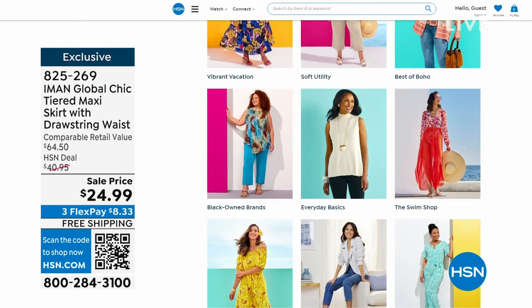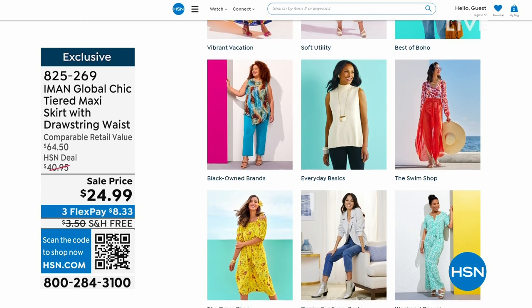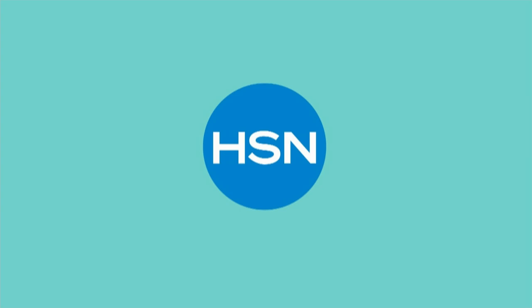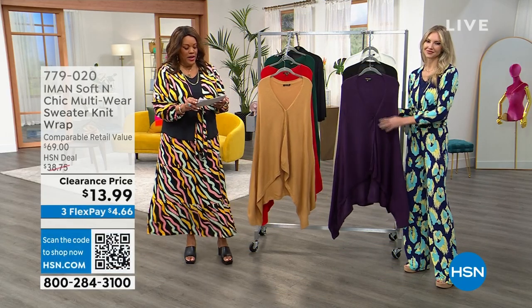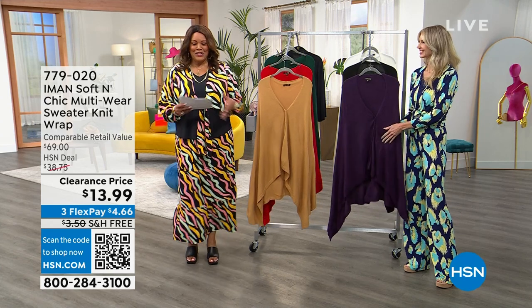We have a shawl for you that is absolutely stunning. Let's talk about this shawl. I hope you get that blouson set — I think it is so sassy, it's just so cute.